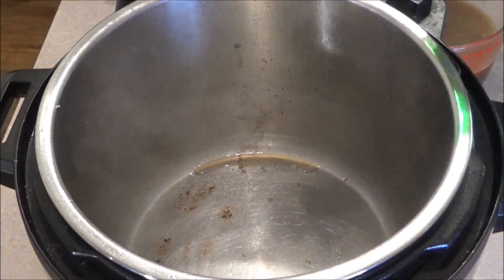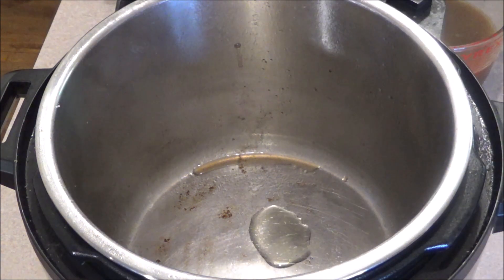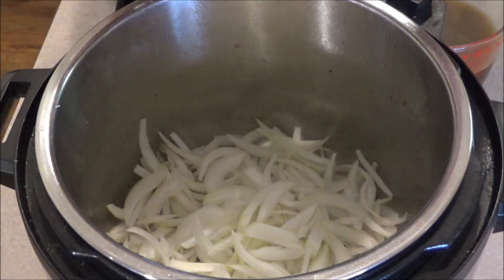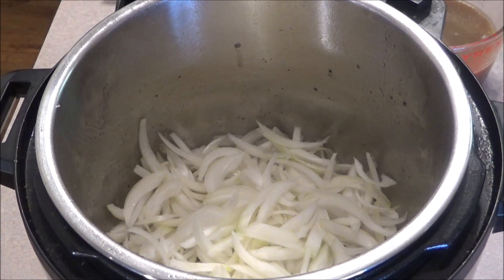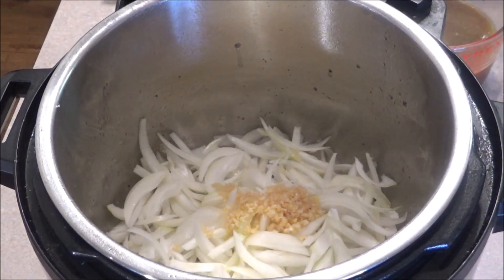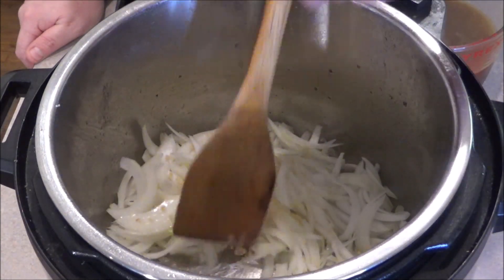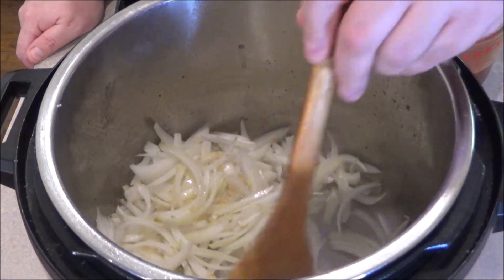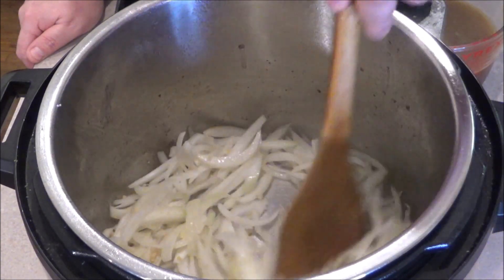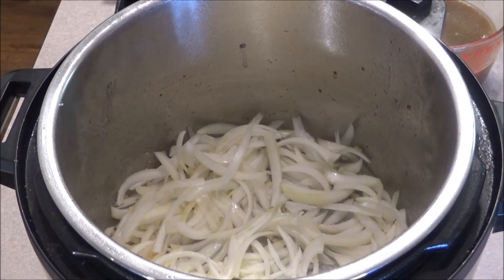I'm going to put one little drop of avocado oil, not too much. Now we're going to throw in around one and a half onions and around three cloves of minced garlic. And that's it. Using a wooden spoon or spatula, we're just going to sauté this for a little bit, just so it gets a little bit of color, a little translucent on these onions. Then we'll add the beef stock, the meat, and everything else in there, and pressure cook it. Look how easy this is.